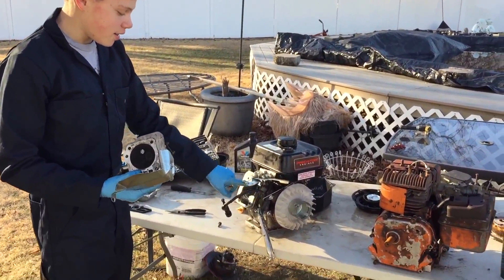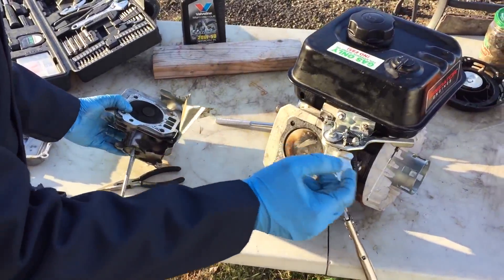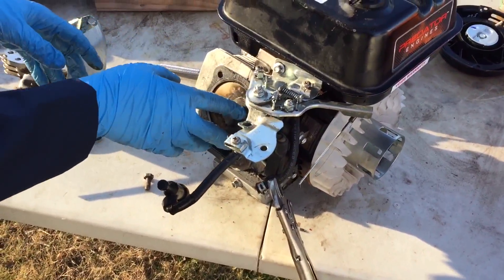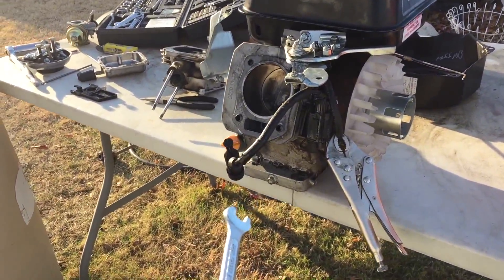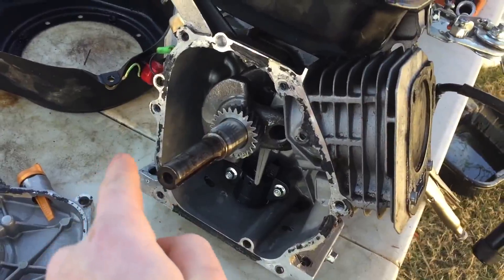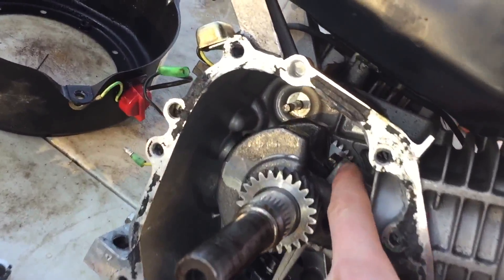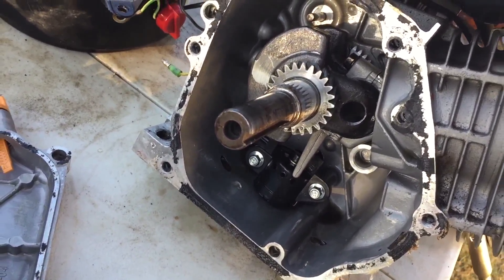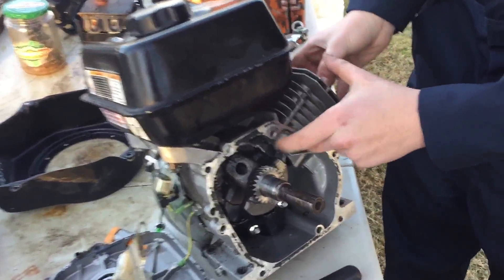Alright guys, so I took off the head and as you can see it's a little gummed up all over here, but I don't think that's really going to affect the engine from not running. The piston looks kind of burnt. So I'm going to take off the crank cover and take out the piston and everything and clean it all up. I drained the oil so it's all clean. I got the crankcase cover out and took out the camshaft and the tappets and everything, and everything looks fine. I'm not sure if the bolts for the connecting arm to the rod journal are too tight, so I'm just going to take that off and check out the piston some more.